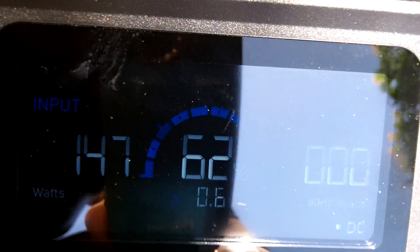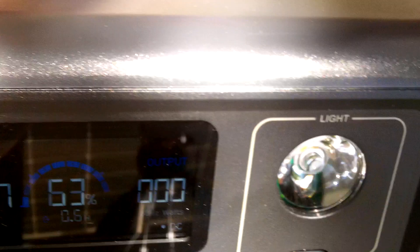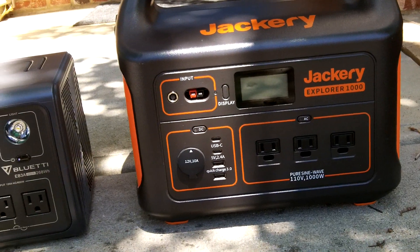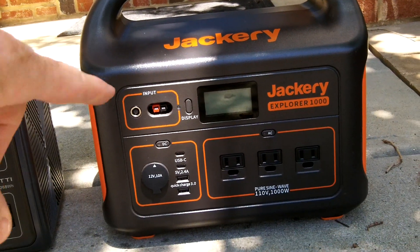You might not be able to see it with the sun, but we are pulling 148 watts from two 100-watt panels hooked in parallel. Now I'll move the adapter over to the Jackery.